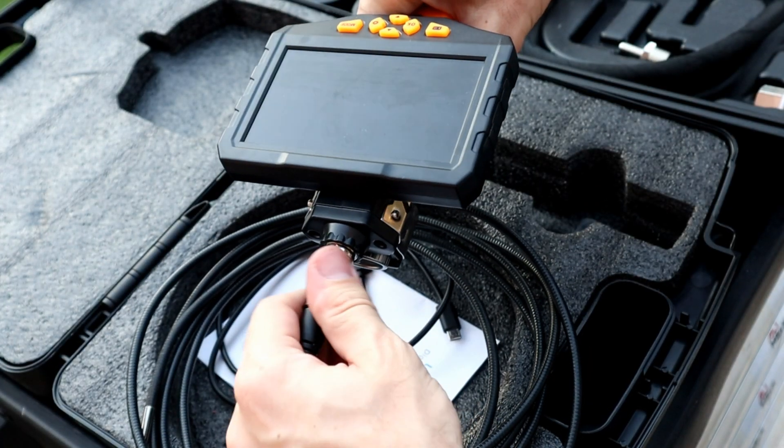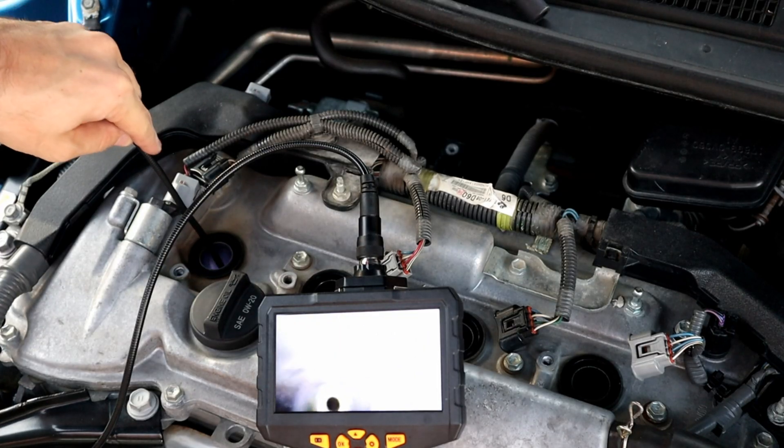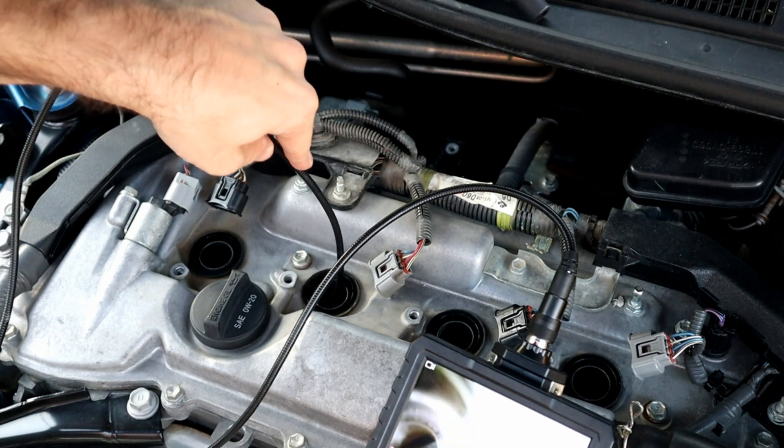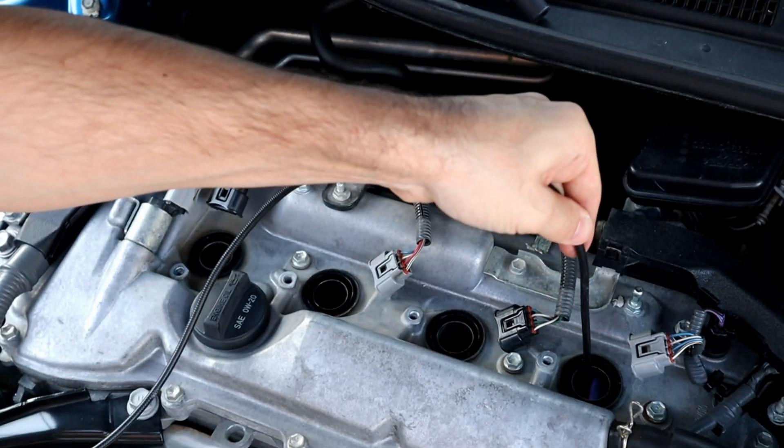Let's use the scope camera to look at each cylinder. Entering cylinder number one — looks like we have a good amount of carbon buildup, especially on the piston edge. Here's cylinder number two — same, carbon buildup only on the edges. And here's cylinder number three, and the last, cylinder number four.